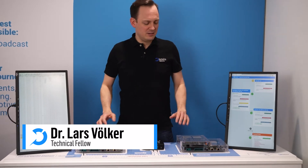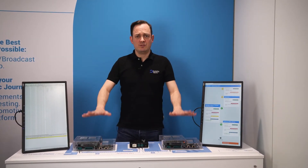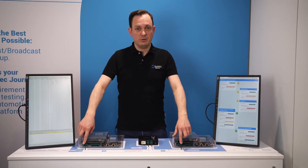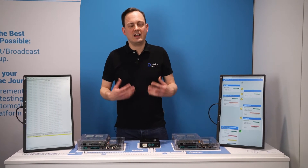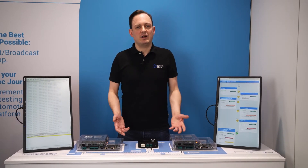Hi, that's Lars from Technica Engineering again and I brought you something special — our MagSac demo. So what do you see here? We have two ECU prototypes we designed and built ourselves, and those ports down here are MagSac enabled, having the newest available MagSac PHYs for automotive Ethernet. We can see here MagSac and MKA running on a demo.